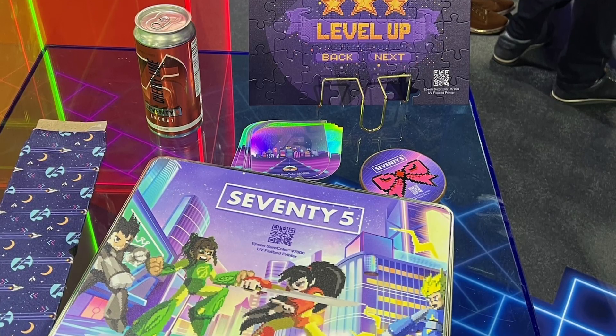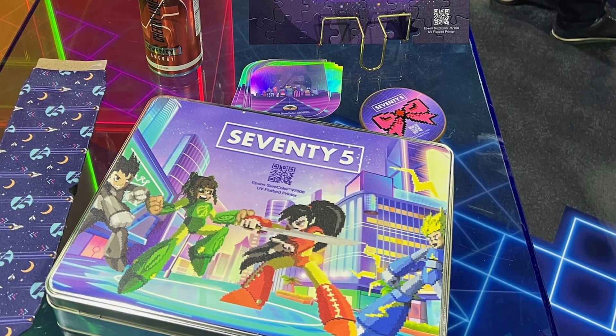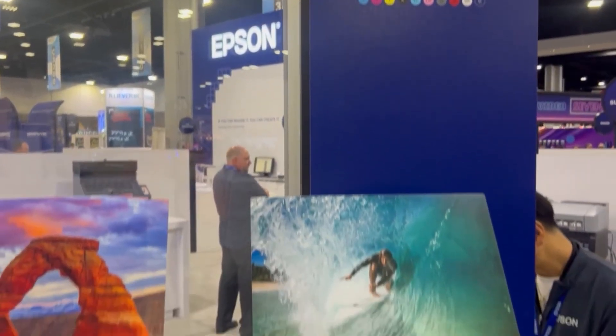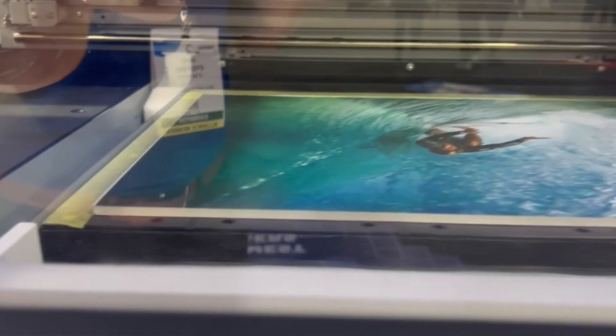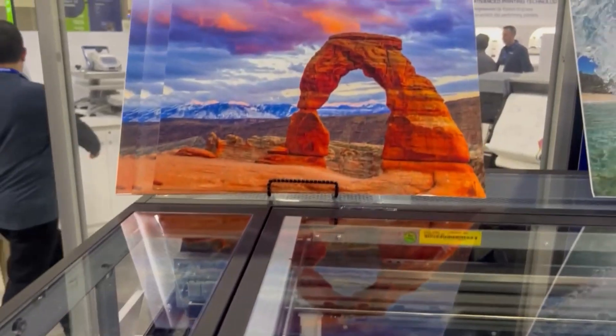From initial print samples, the precision on small text and photo details is incredible. The other model will have a 10-color ink set, identical to the V7000 — so CMYK, light cyan, light magenta, gray, red, white, and varnish.